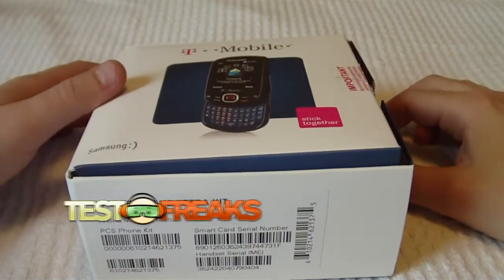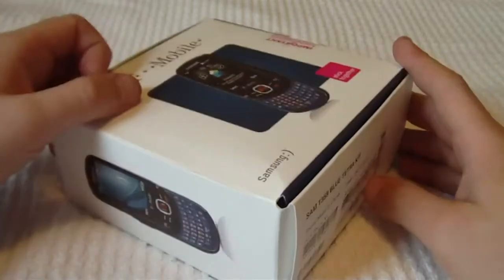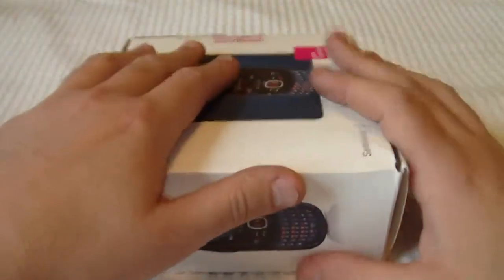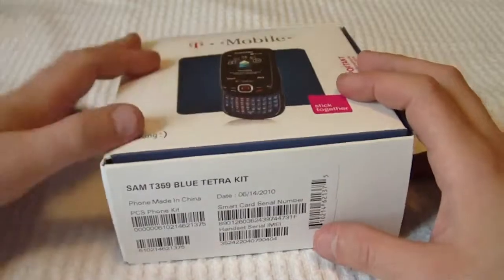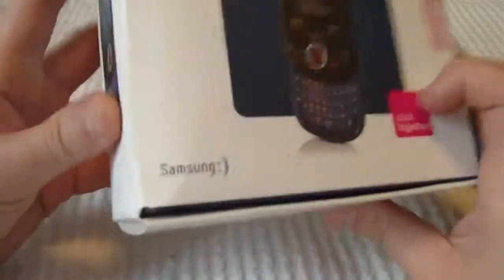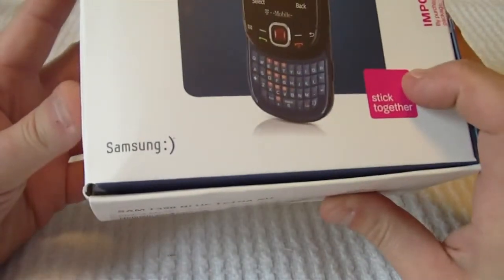Hey guys, welcome to another edition of Test Freaks unboxing. Using a different camera today — it's a Sony HD camera. I'm hoping this is gonna come out right. Today I have the Samsung Smiley from T-Mobile.